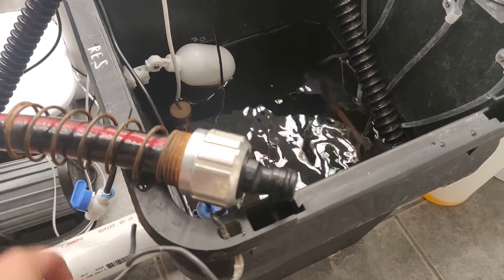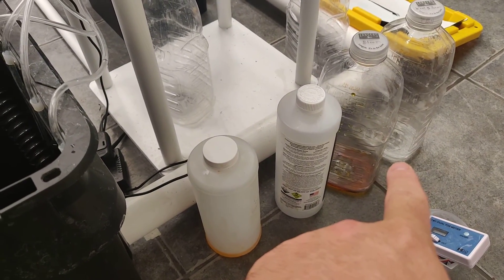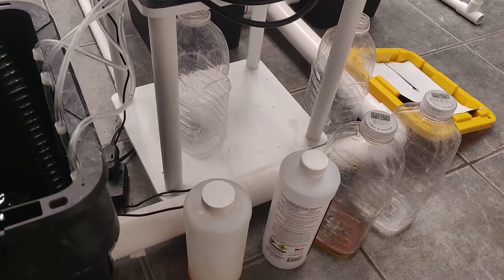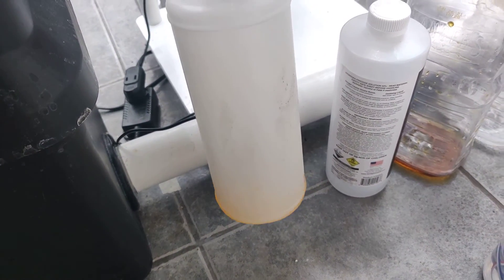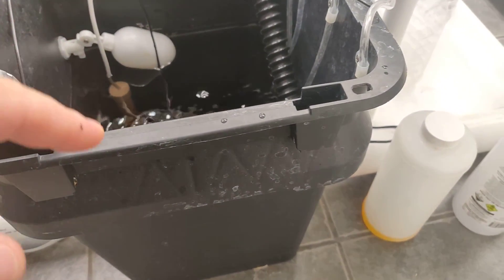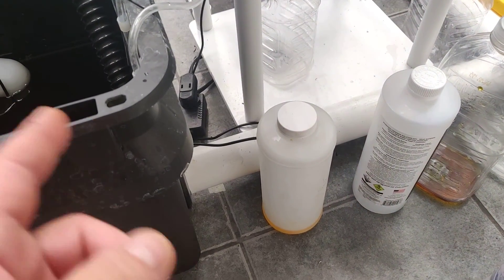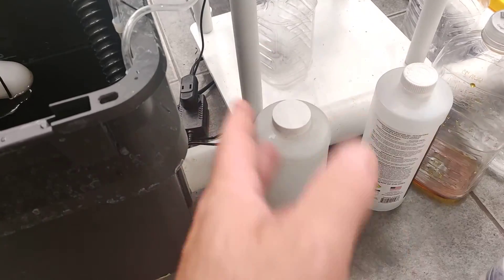Over here I have pH down, silica, cal mag, and Athena clean. My dosing pump only takes four at a time, so I already have these four ready. But if you notice there's nothing else in there - this is not how you normally do it. I already measured them out and left them here. When the reservoir is dumped out and clean water is in, I'm going to take some clean water, mix it with these, and add it back that way - so I'm not dumping straight pH down and mixing it at the same time with cal mag, which could chemically imbalance it.